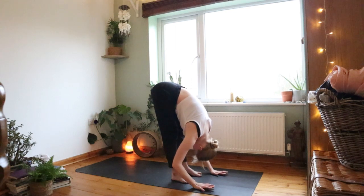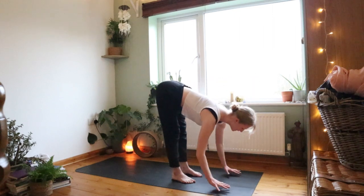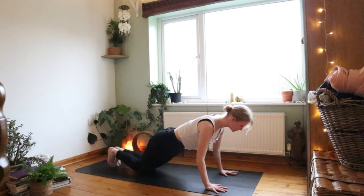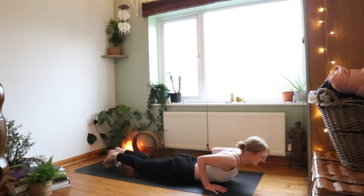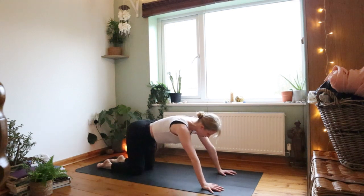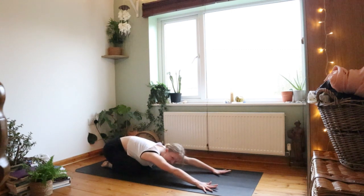Inhale half lift, lengthen your spine, hands onto your shins. Exhale, plant your hands, step back to high plank. Lower down, knees first, drawing down chest and chin, keeping your belly off, elbows close. Inhale belly to the ground — low cobra, reaching the chest through. Exhale press back into child's pose, sinking onto your heels, arms coming out forward, really opening out your chest and upper back.